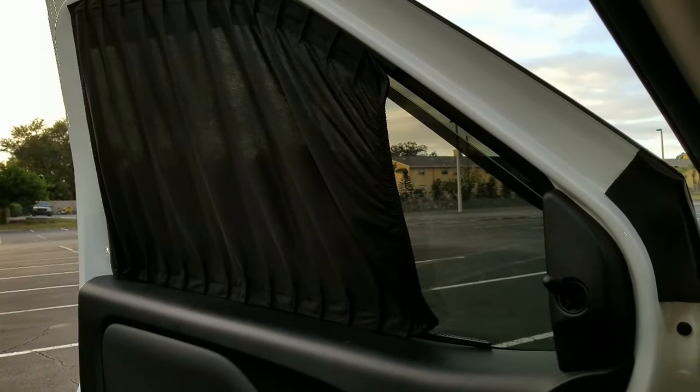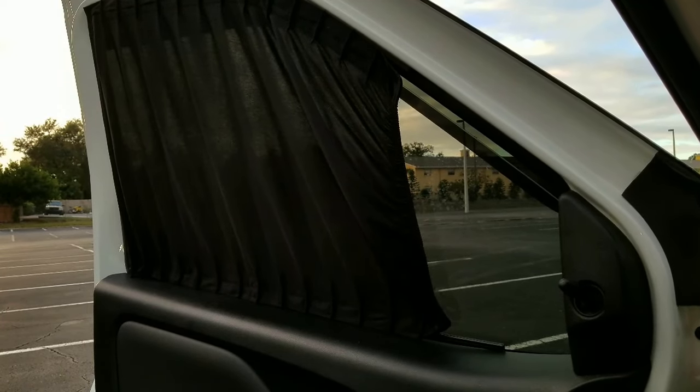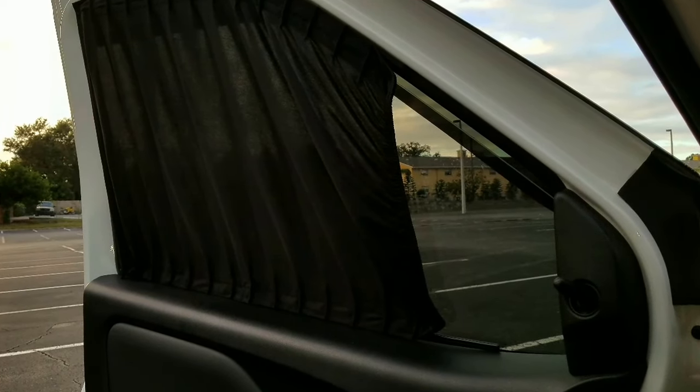Today we're going to install some actual curtains that move on tracks that you can put on your windows for a little bit more privacy.